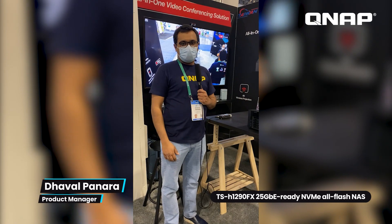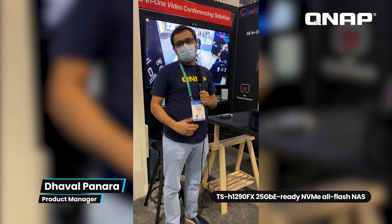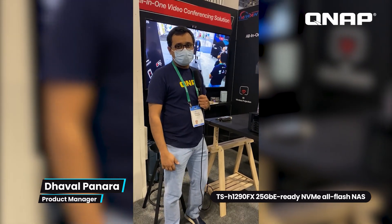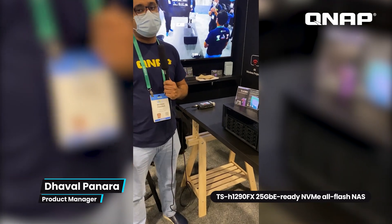Welcome back, everybody. My name is Dova, I'm the product manager here at QNAP, and this is continuing coverage of CES 2022. The next product I'm going to introduce today is our new desktop U.2 form factor all-flash NAS device.